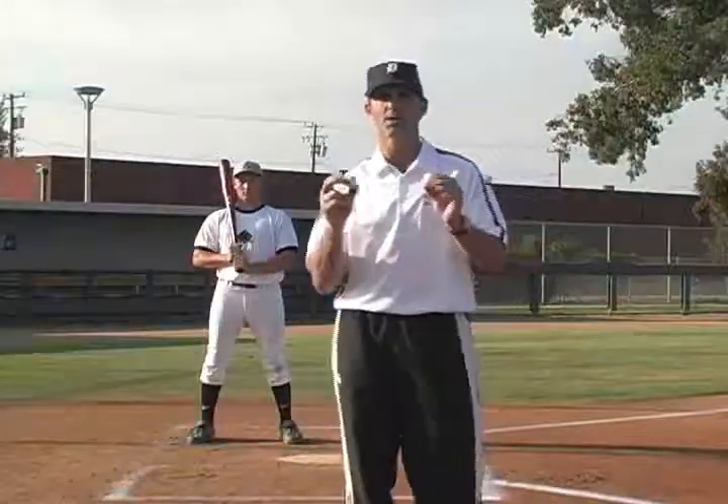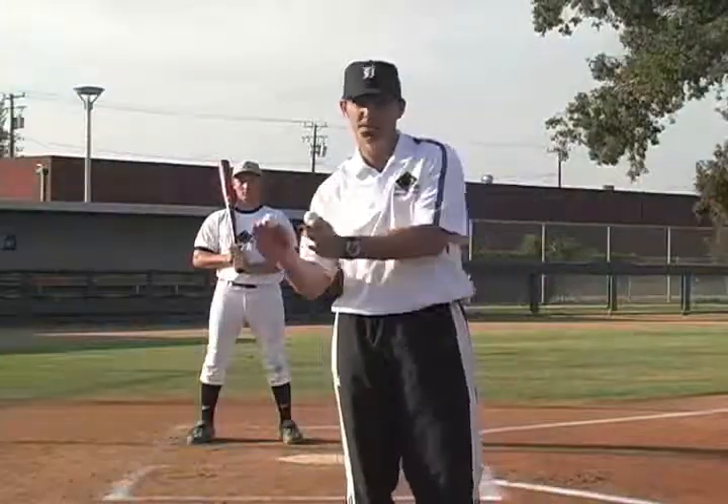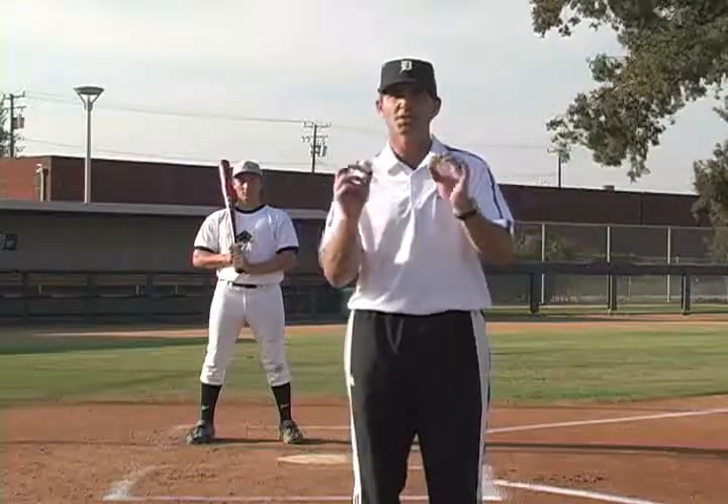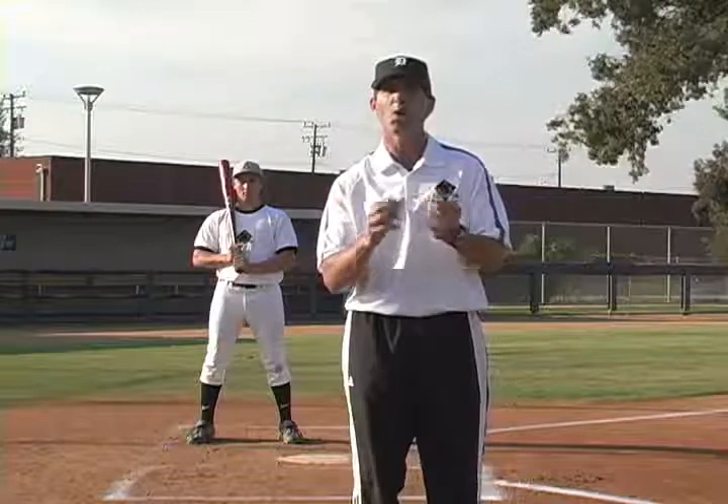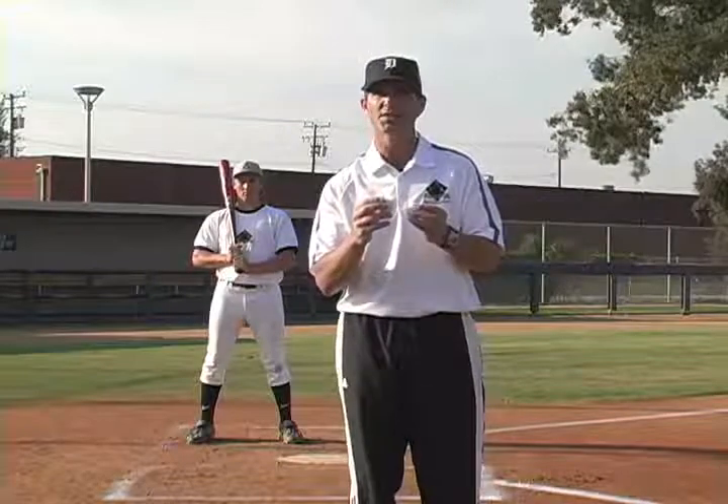One of my favorite drills to help players adjust from fast pitches to slow pitches is the use of these accelerate balls. They're both the same size, but one weighs a little bit more, which will make the ball come in a little bit faster than the other one.